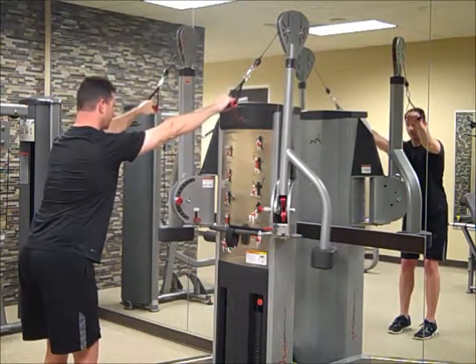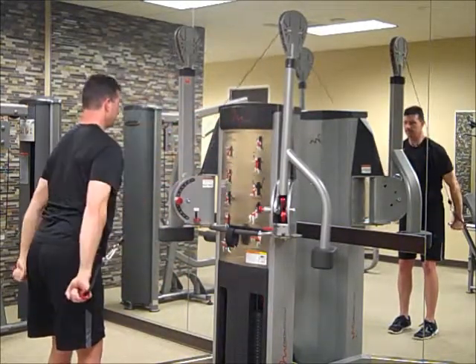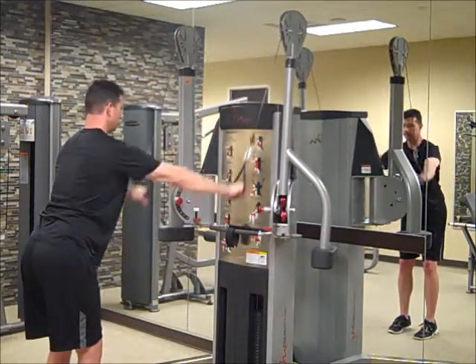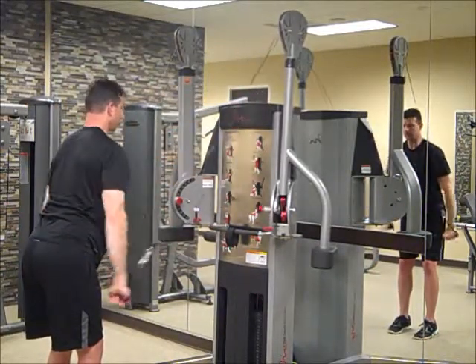Keep your arms straight all the way through the exercise. Pull them down in a controlled fashion. Slight bend in those knees. Belly button is drawn in. Keep those arms straight all the way through the exercise, right past the hips.